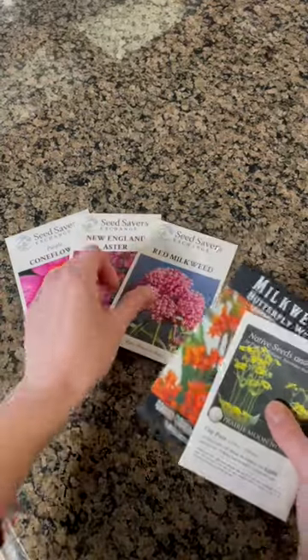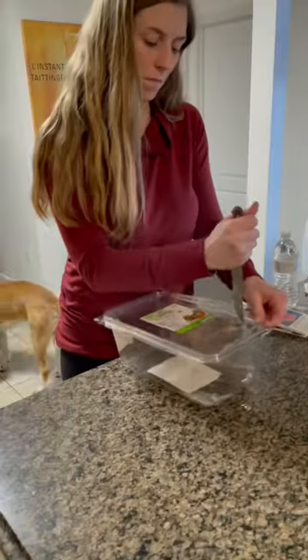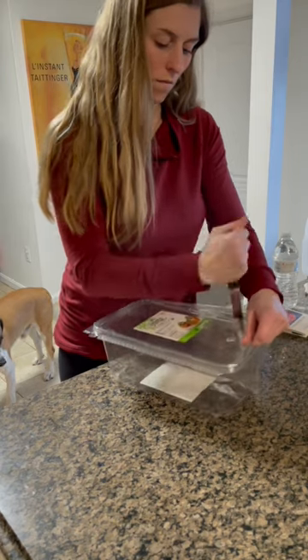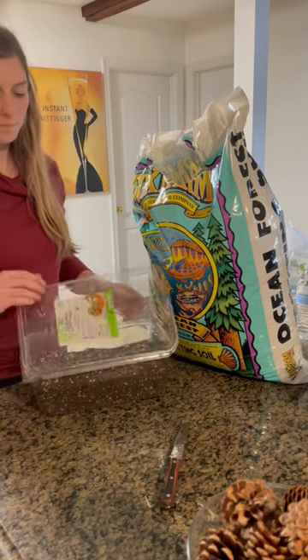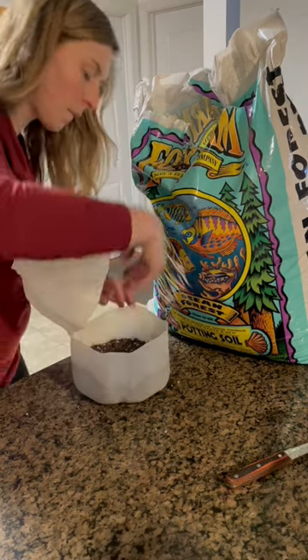Winter sowing is so easy. I'm going to show you how to do it. Take old containers like milk jugs or plastic spinach containers, poke drain holes at the top and the bottom, fill with potting soil, and plant seeds according to your package directions. Label the containers with a paint pen or a garden marker so it doesn't fade away in the elements.